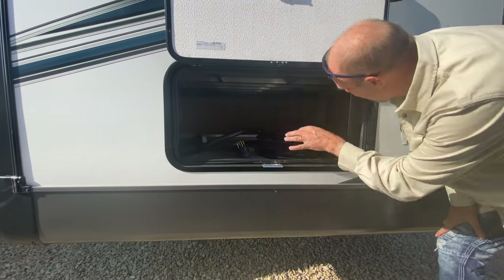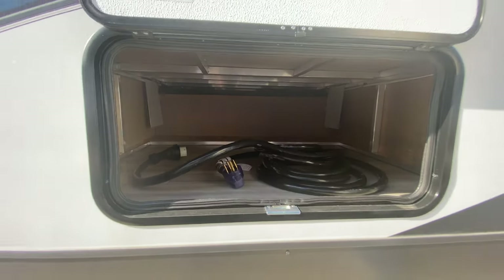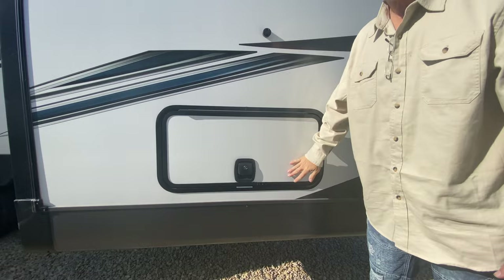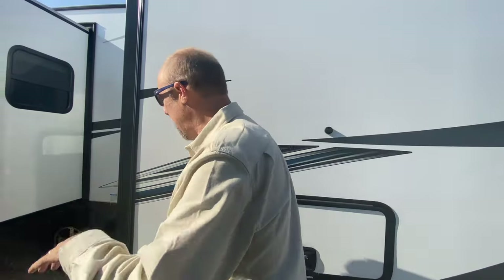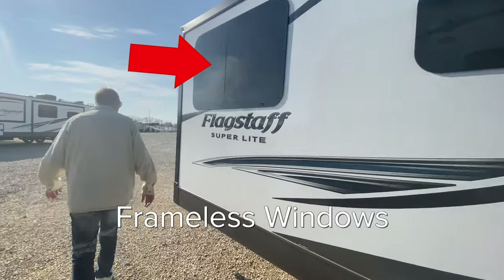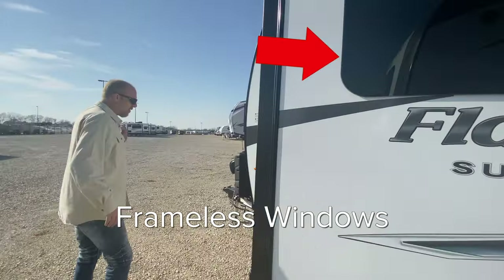There's also a little storage area here that's actually fairly generous — it goes back in there quite a bit. If there's one thing we don't love about this model it's that there's not a lot of outdoor storage, but this area kind of makes up for it.